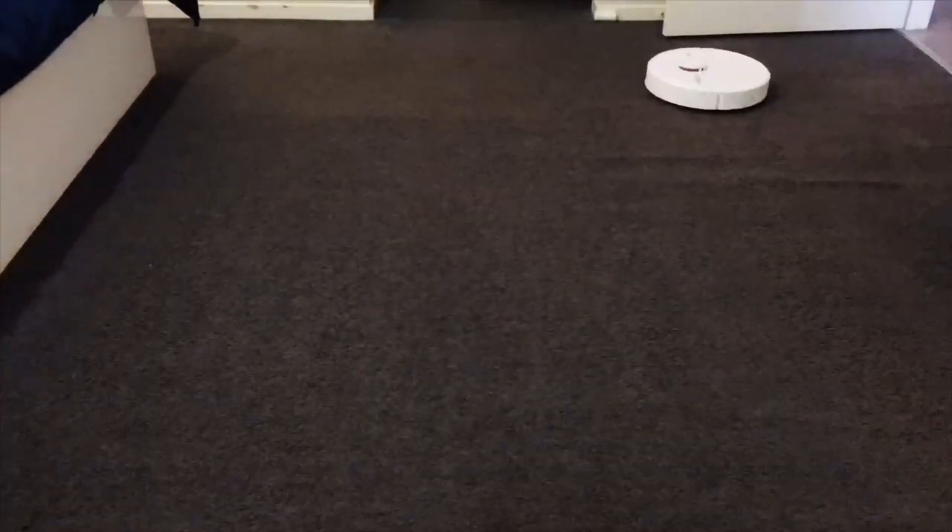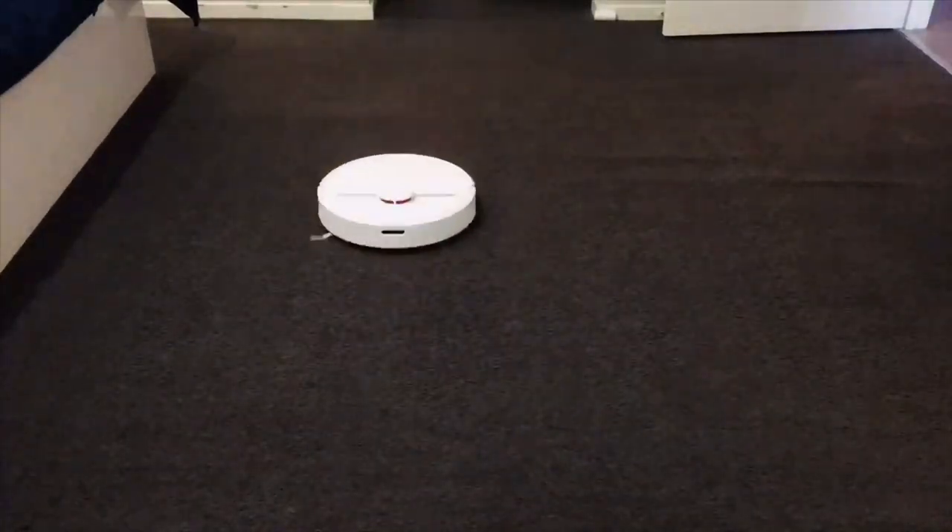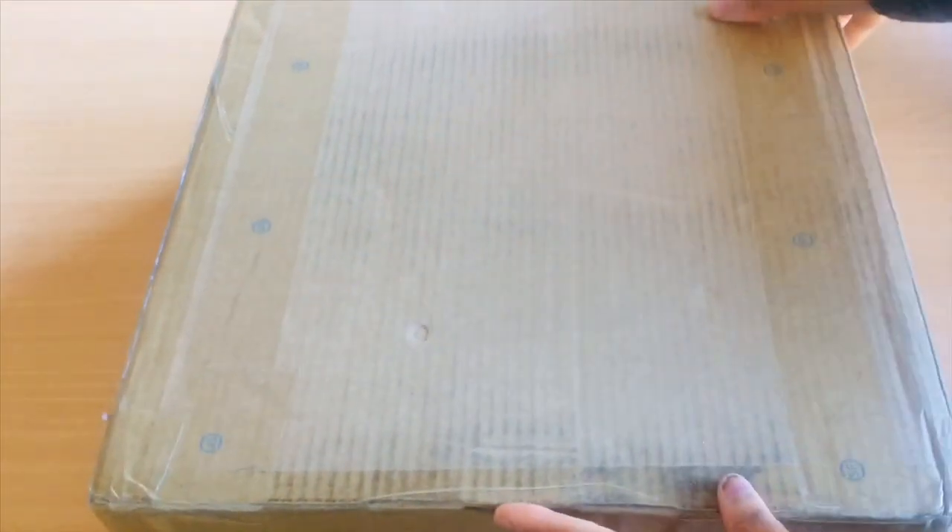Hello friends, welcome back to my channel. Today's video is brought to you by Xiaomi Dreamy D9 robot vacuum cleaner. Dreamy sent me their robot vacuum cleaner to try and I just can't wait to open this box.